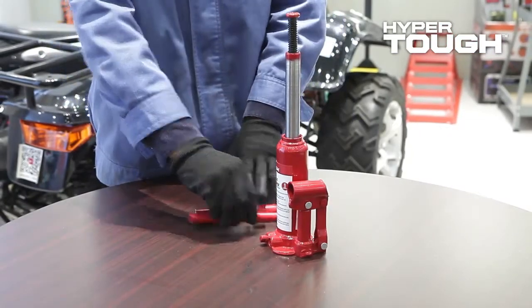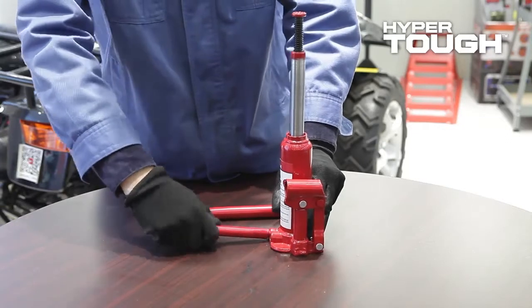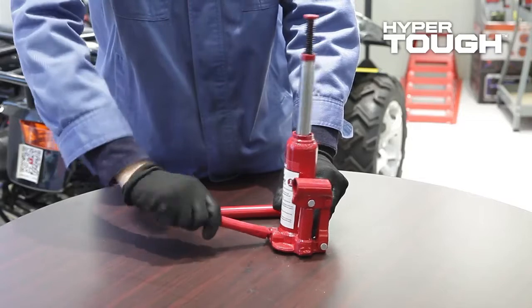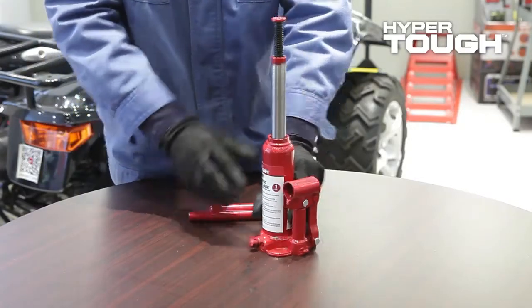To lower the jack, grasp the handle firmly so your hands do not slip and to ensure the release valve does not rapidly lower. Carefully open the release valve by slowly turning the handle counter-clockwise.